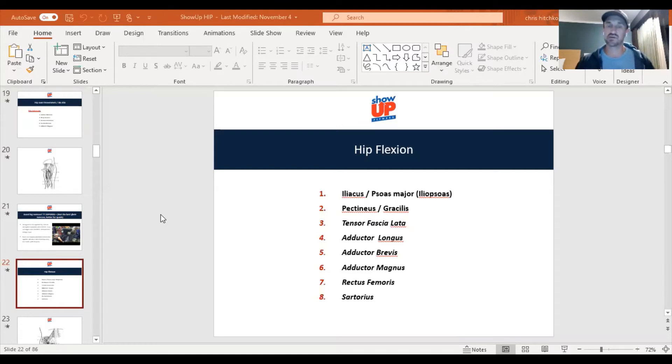We take a look at the flexors. Your iliopsoas, comprised of your iliacus and psoas major, is your main flexor. Then we have the pectineus, gracilis, TFL, adductor — MLB for magnus, longus, and brevis. Rectus femoris, biarticulate at the knee and the hip. And your sartorius — love that muscle because it does so many cool things.